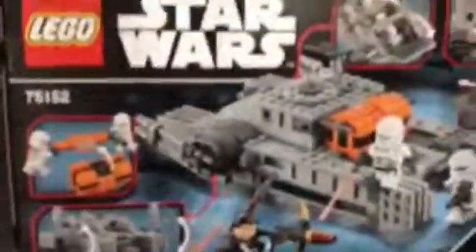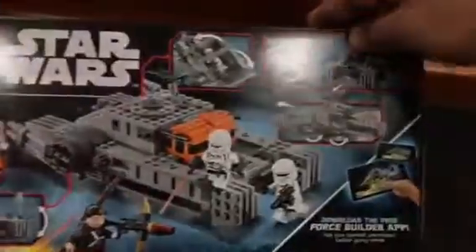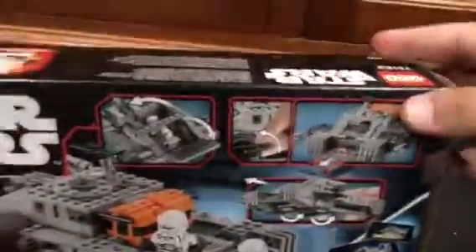Here's the side of your box, and here's the back of your box. I've taken the sticky tape off, so we'll get right into the unboxing.